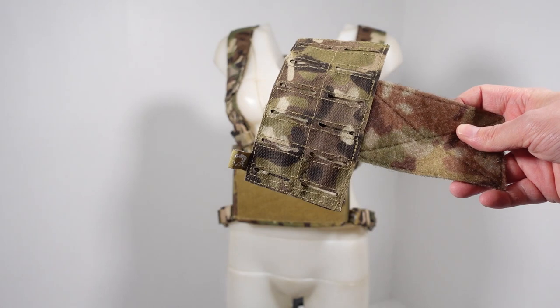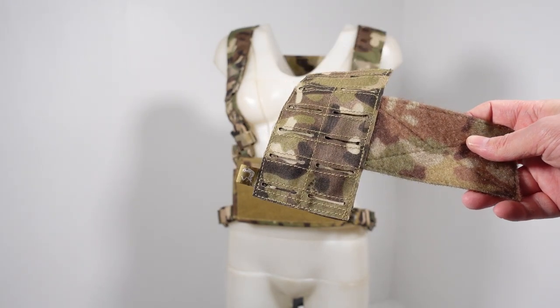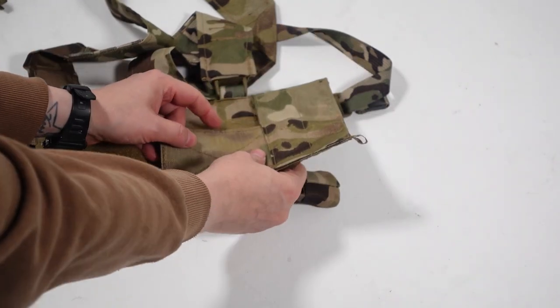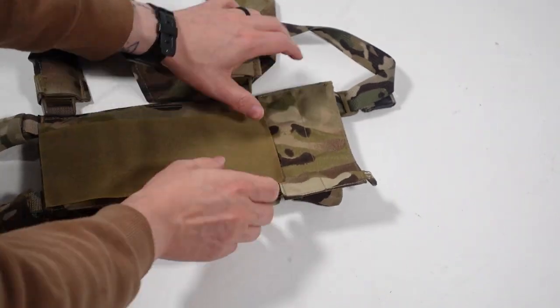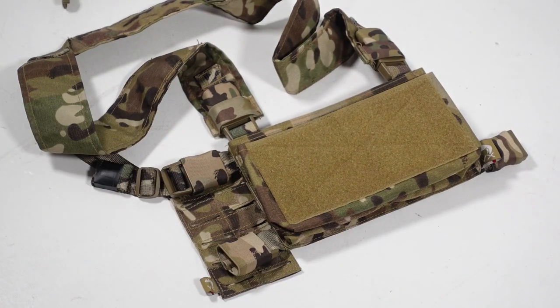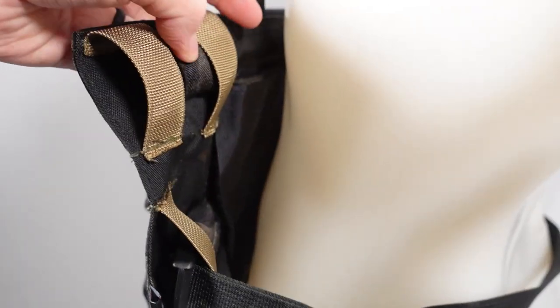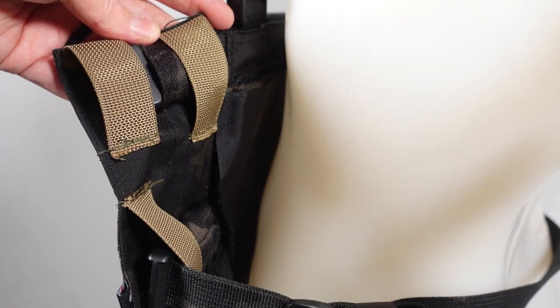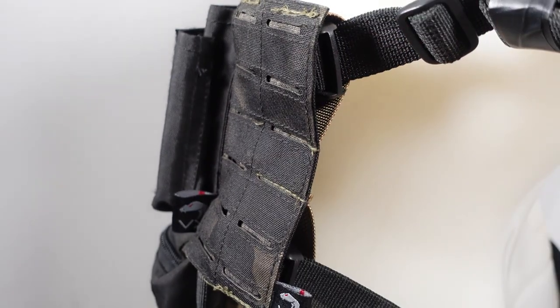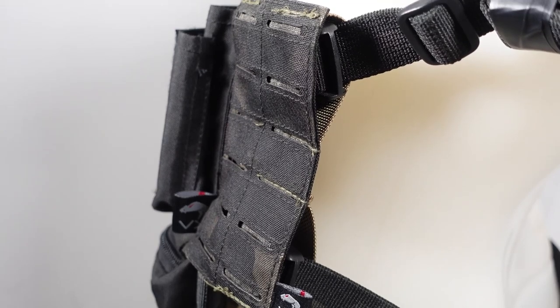If being able to carry six AR magazines is not enough, expansion wings are also available. These attach to the rear of the rig and sit beneath the straps, giving you two double columns of laser-cut MOLLE. The only issue is they have to go under the belts or they will flap about. To solve this, I stitched one inch webbing loops onto the rear to allow the belts to feed through, and they now hold securely on the exterior of the rig.